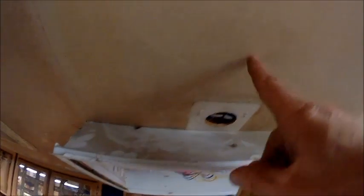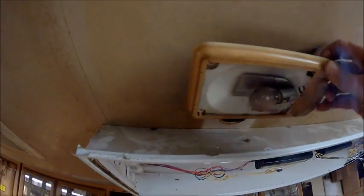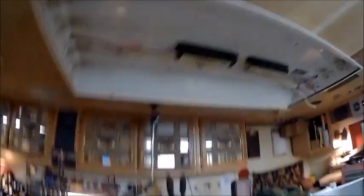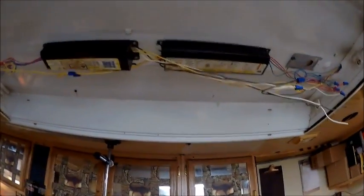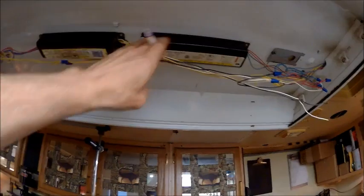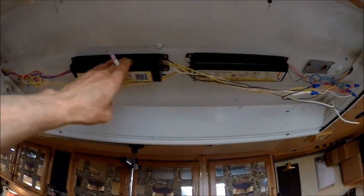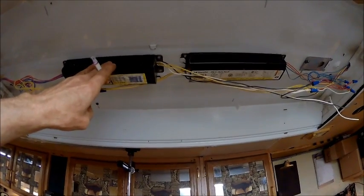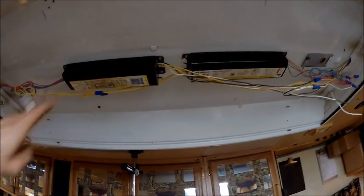I'll just cut me another hole right here and move it over here something like that. Not that I even need it. So I'm only going to use two tubes, meaning I'm only going to be using one of these ballasts.